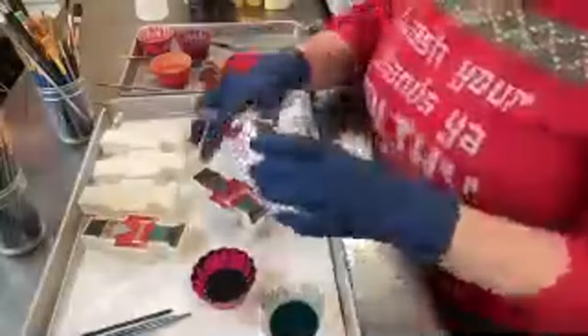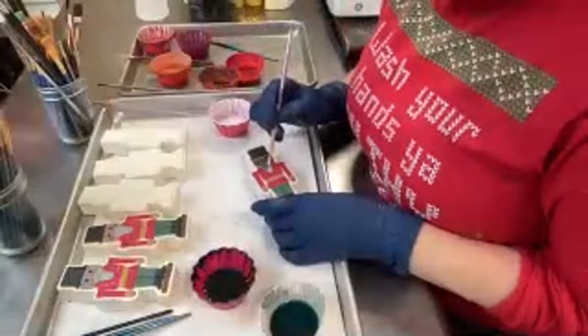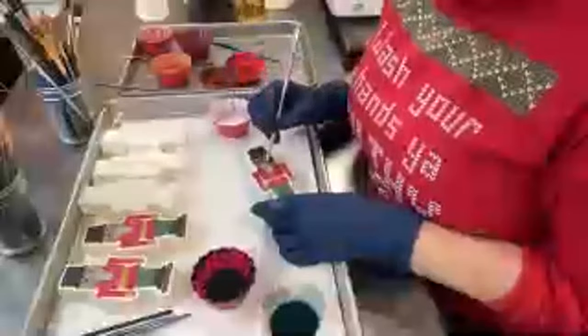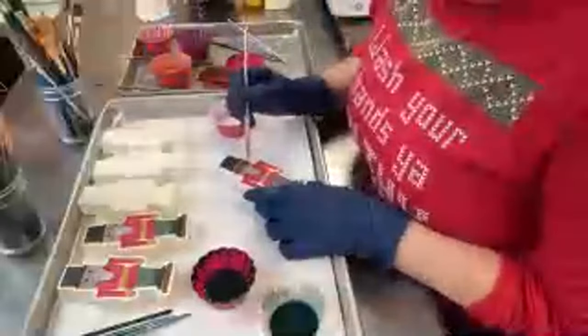I've got to give my kids something to talk to their therapist about when they grow up, right? Maybe I'll do the area behind him blue using a TKB blue, or maybe black. As the last final touch, I always add highlights. You didn't think I was going to walk away without adding highlights to him! I would take the white mica and go along the edges.